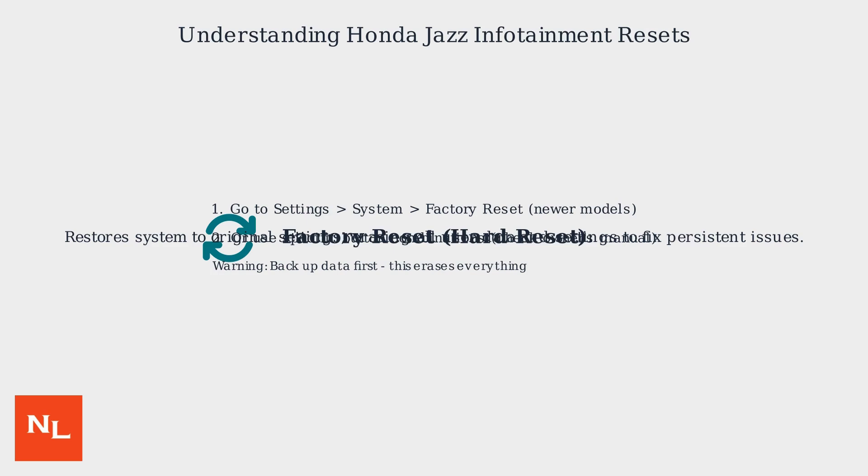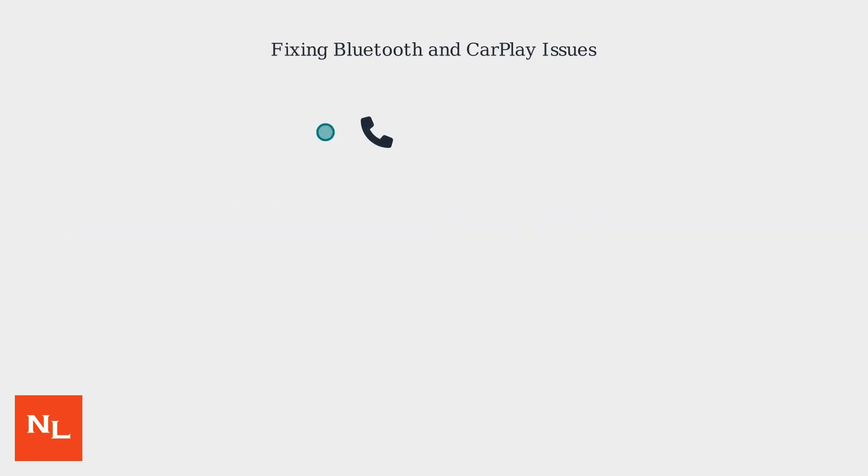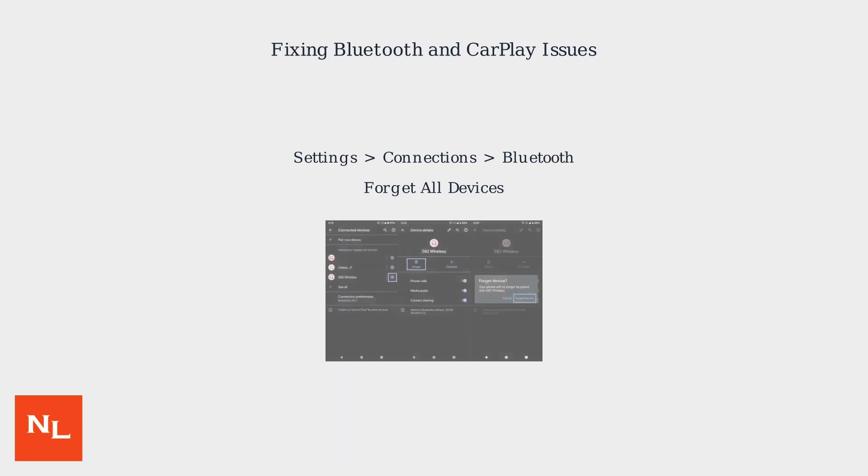Remember to back up your data first, as a factory reset erases everything. Bluetooth and CarPlay problems often stem from pairing conflicts or outdated software. To fix Bluetooth, go to Settings > Connections > Bluetooth and select 'Forget All Devices,' then re-pair your phone.